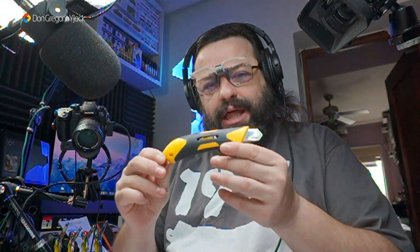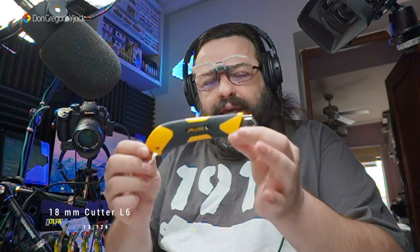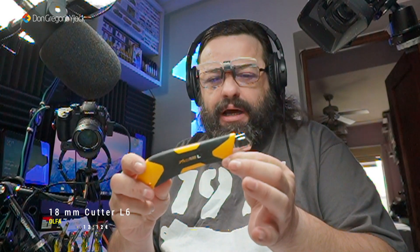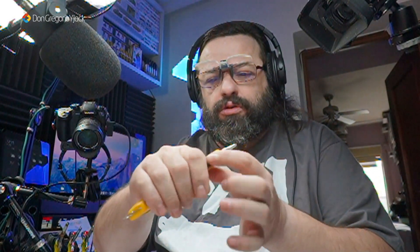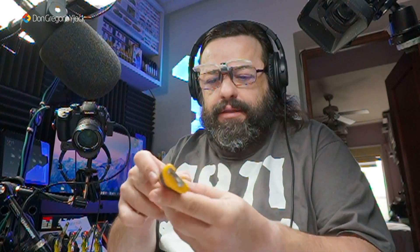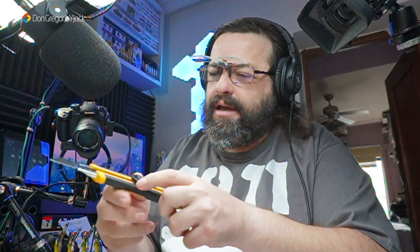También os quiero mostrar, haciendo publicidad gratuita como suelo hacer para todos los fabricantes, este pedazo de cúter de la marca Olfa. Ya tengo otro cúter que os voy a enseñar ahora mismo; es el que utilizo más para modelismo. Este es un cúter de los típicos, con un buen agarre porque tiene empuñadura de goma.